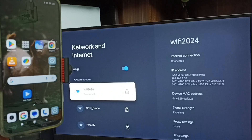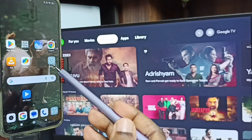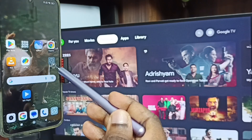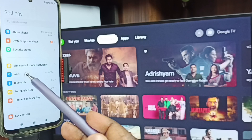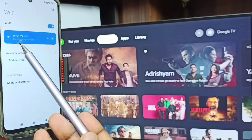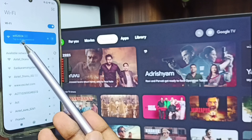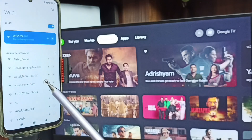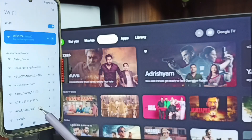After connecting the TV to the Wi-Fi network, go to the mobile phone. Open Settings — tap on the Settings app icon. Go to Wi-Fi and tap here. You can see I have connected this mobile phone to the Wi-Fi network Wi-Fi 2024. This is very important: we have to connect both the mobile phone and TV to the same Wi-Fi network or mobile hotspot.